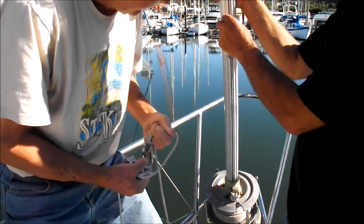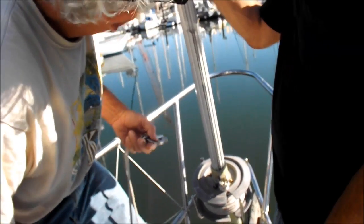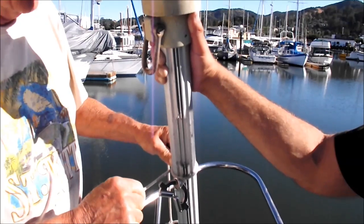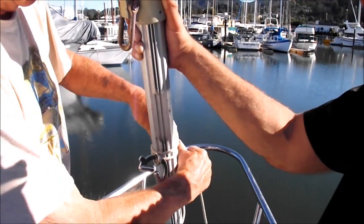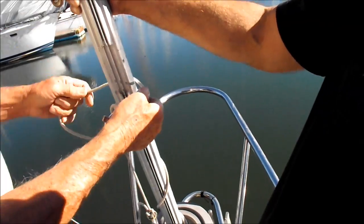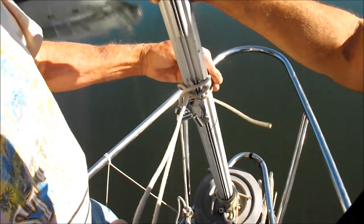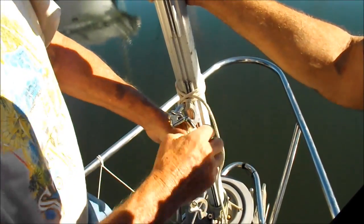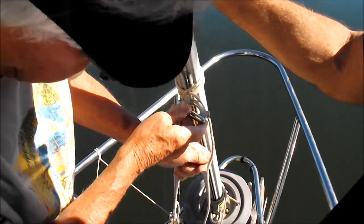Does it matter which one I go up? Not really. They should both work — we've used them both, so I'm just going to say that's fine. Do I want to do it this way? That should work. Yep, one is in tight.